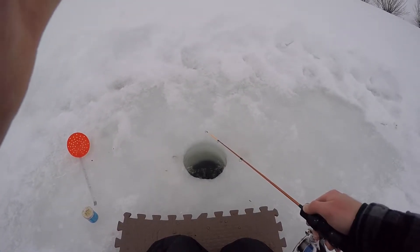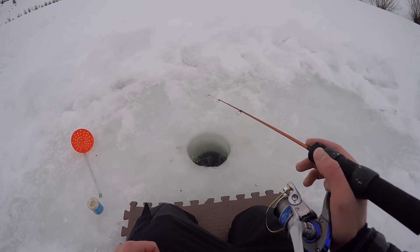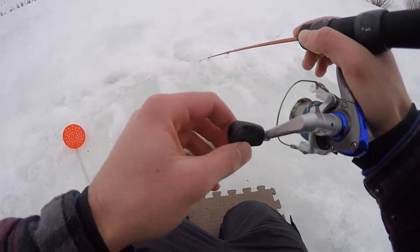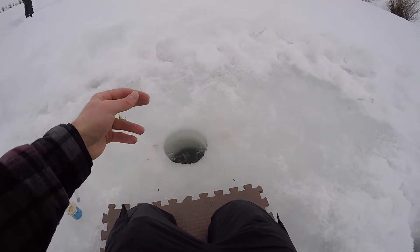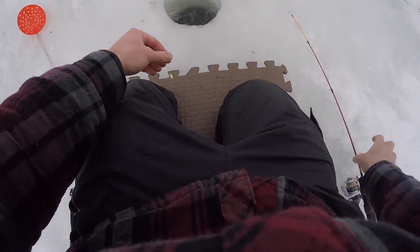I just missed one — it gave me a big tug on my line when I was jigging it, and he's gone now. I'm going to try and rebait. Let's see if I can get one here. Power bait gone. Just grab a little pinch of power bait there.